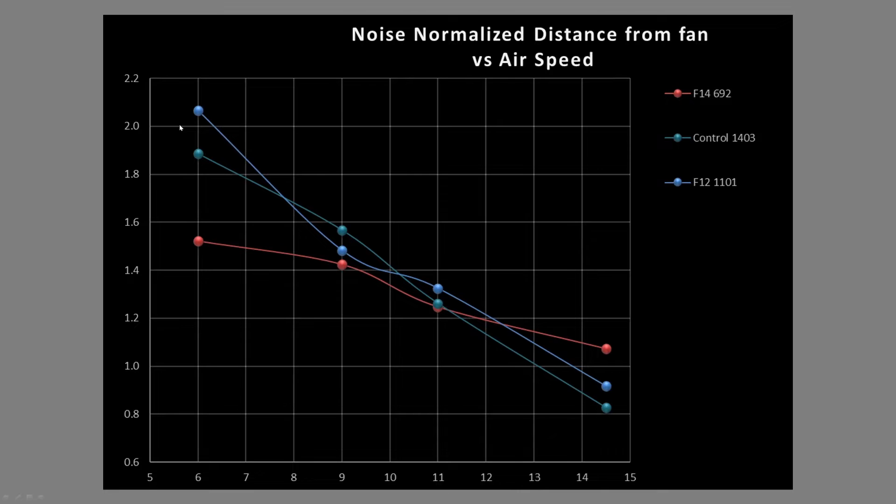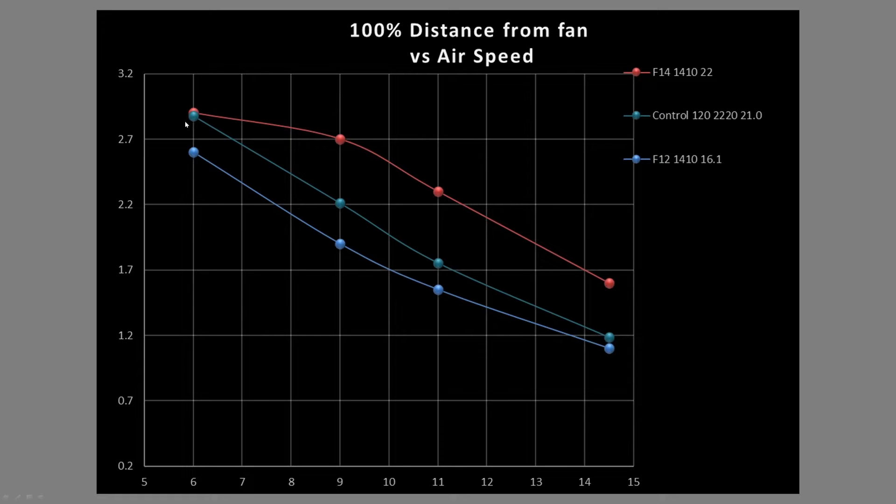I've added the F12 120mm fan to compare against the F14. The F12 does better at the 6-inch and 9-inch marks, but at the 11-inch mark they're basically tied, and in a large case the F14 is the better choice. For mid-towers either will do, but if you might grow in the future go with the bigger 140mm fan. At 100% PWM fan signaling the F14 really shines — it takes off past the control fan and F12. If you're running case fans at 100% there's probably something wrong, but if you do, the F14 is a better choice than the F12 even on noise-normalized results.